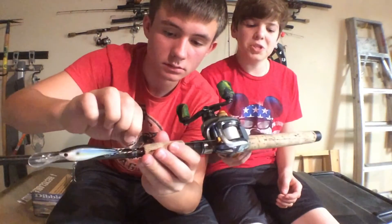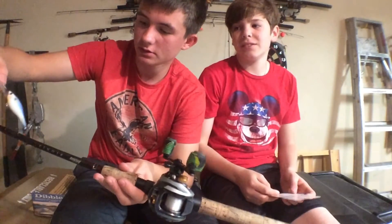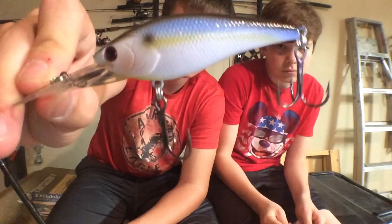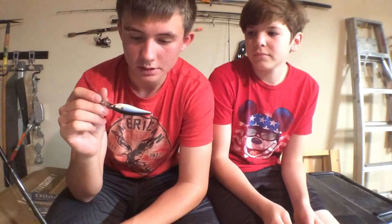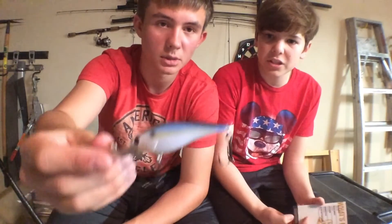Next up it's the Lucky Craft Slim Shad D9. The retail price is $15.99 — wow, 15 to 16 dollars. That's more than the actual price it costs for this whole box per month. This box is $15 a month and that's a $16 lure, and that's just one of five things I got — so you get pretty good value off these boxes. This is a nice deep-diving crankbait with really nice paint jobs and colors.